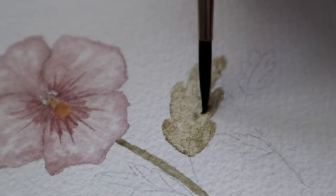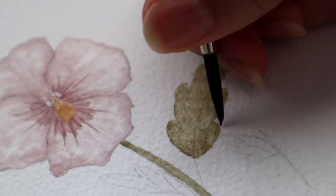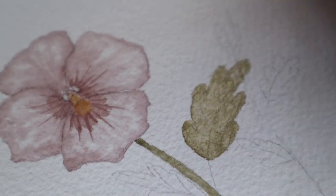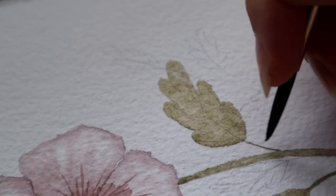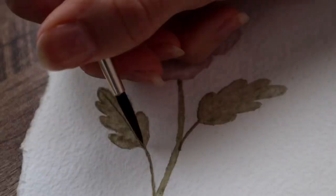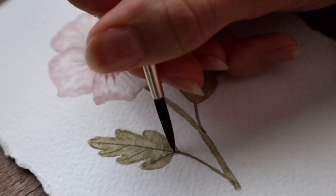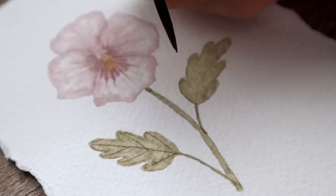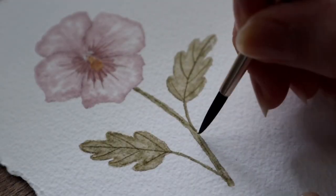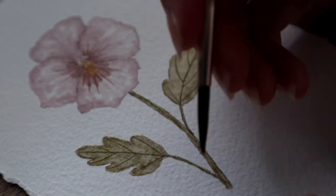I'm painting this way in a very easy way — just some very straight lines only. Don't add too much water if you want a darker green color. I did some strokes on the stem too, but you don't have to if you don't want to. And we are done.